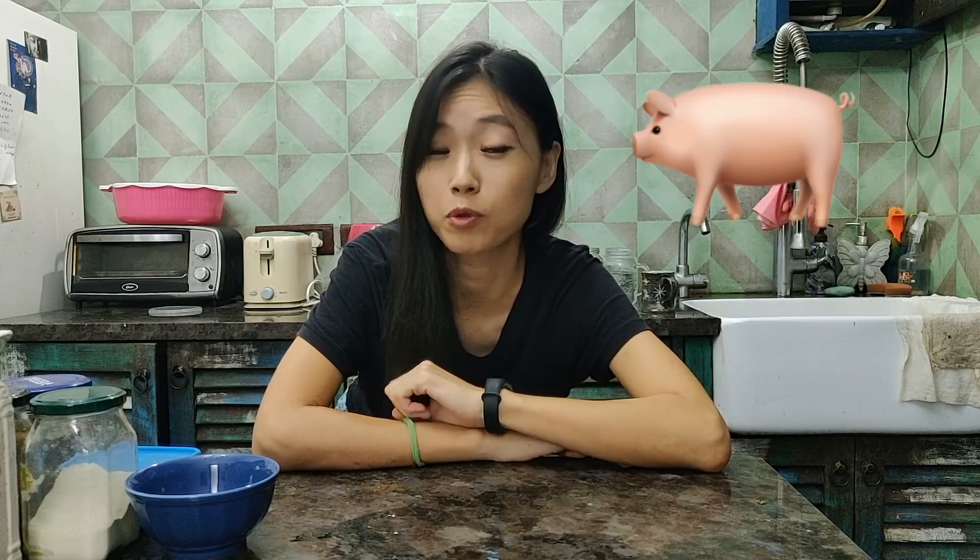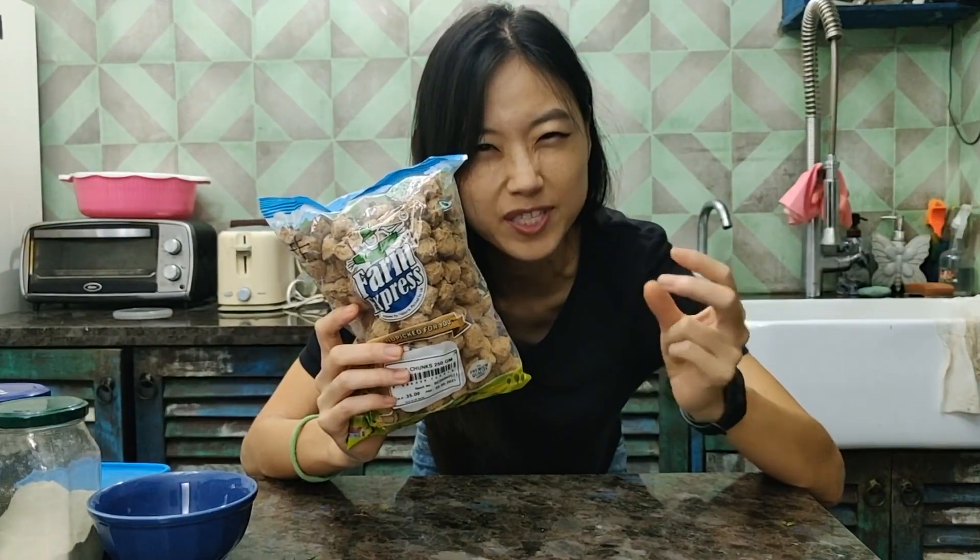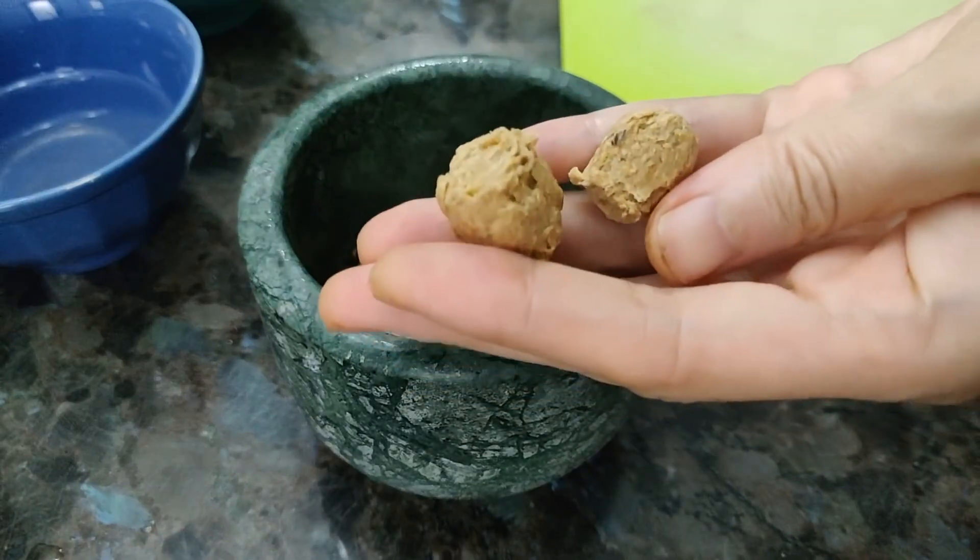If you haven't checked that video yet, please check it out. And also, we normally use pork to make the jjajangmyeon sauce, but we're not going to use any meat today. Instead, we're going to use soya chunks, just to get a bit of that crispy and meaty texture in the jjajangmyeon sauce. Okay, so without further ado, let's get started.